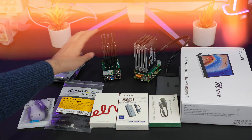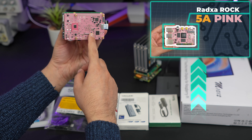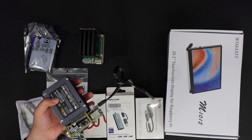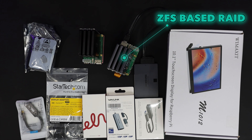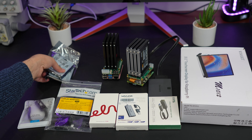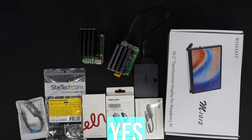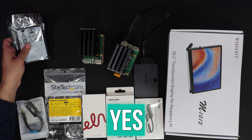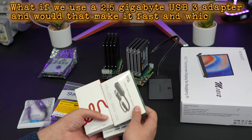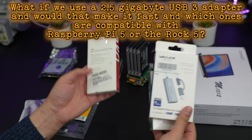One of the questions I got multiple times was about the NAS I built last video — if you haven't seen that, go check it out. I built a NAS with the RAXDA Rock 5A Pink Edition, which has 16GB of RAM, and also with the Raspberry Pi 5. We built ZFS-based RAID on one and software RAID on the other. One question was: would it work with 2.5-inch regular hard drives, not SSDs? The answer is yes, but I want to show you. Number two: what if we use a 2.5 gigabit USB 3 adapter — would that make it faster, and which ones are compatible with the Raspberry Pi 5 or the Rock 5?